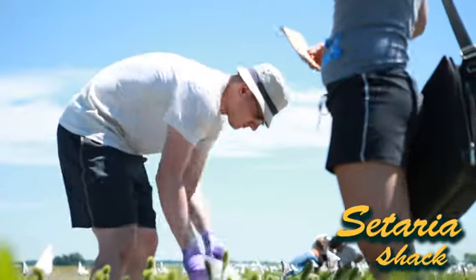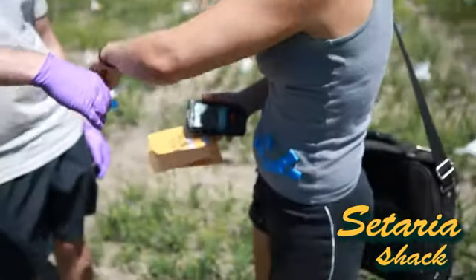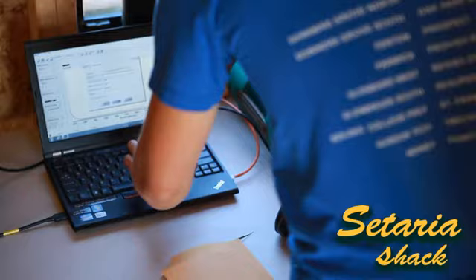This is for simultaneous sampling, which means we're doing them all at once. Right now we're sampling leaves — taking leaves from three different plants: one for RNA sampling, one for ionomic sampling, and one for isotope sampling.